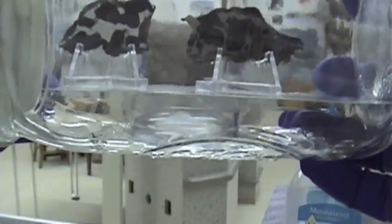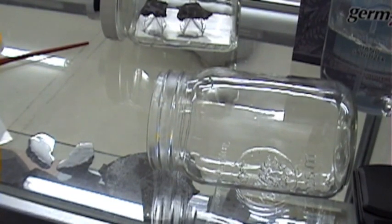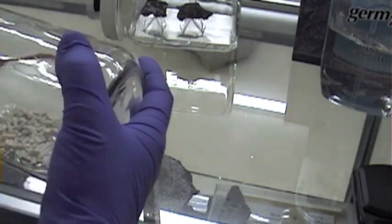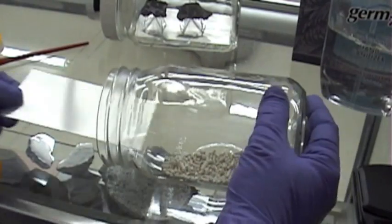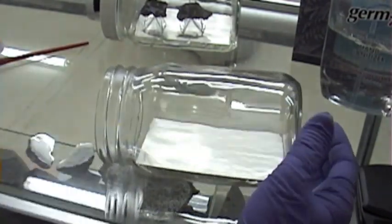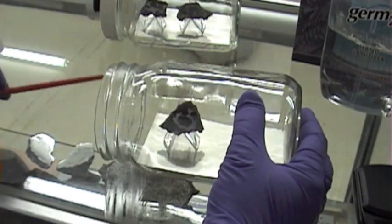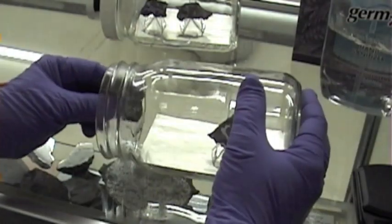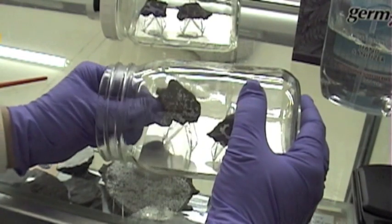In this jar, we're going to put some molecular sieve — a desiccant. Sprinkle a goodly amount in the bottom. There's our desiccant and tray on top. Then we're going to put our Brenham meteorite in there and an Admire meteorite. So this will be stored under fairly dry conditions.